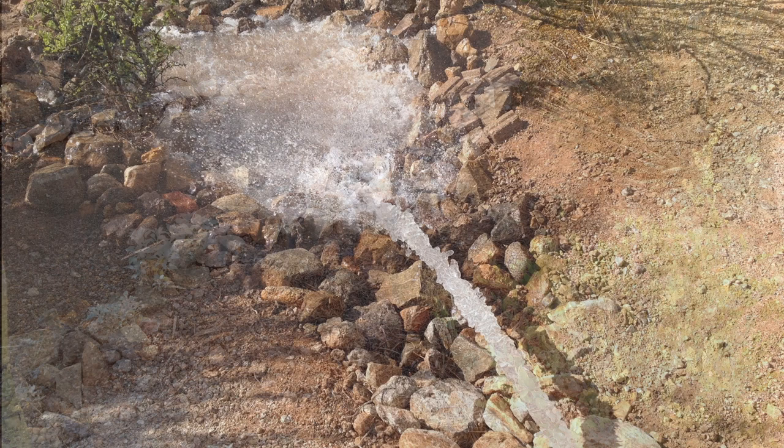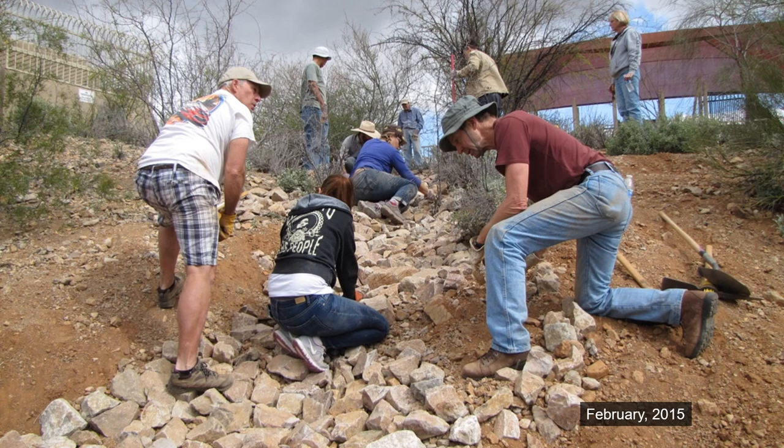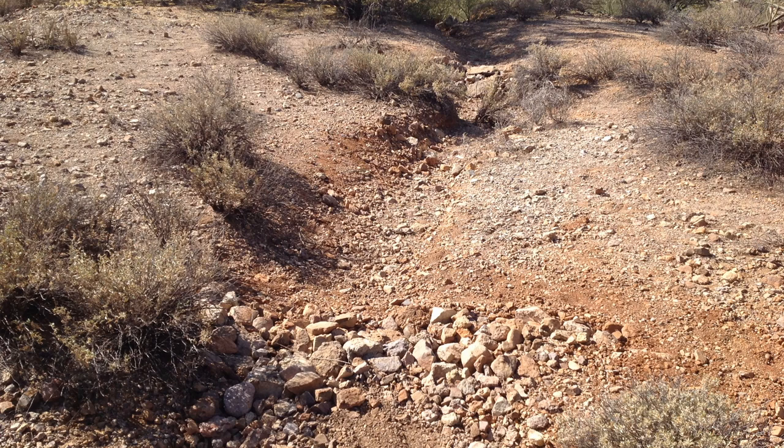Downstream of the pool's filter discharge, we built a Zuni rock bowl structure to buffer and slow the impact from weekly filter flushes, and then installed a rock apron downstream to further slow down these flows. We also rocked the area immediately downstream of the pool parking lot and installed a suite of basins and swales downstream, then proceeded to plant the area with desert natives. Finally, we treated the developing headcut with a suite of one-rock dams and media lunas meant to spread the flow away from areas suffering from erosion.